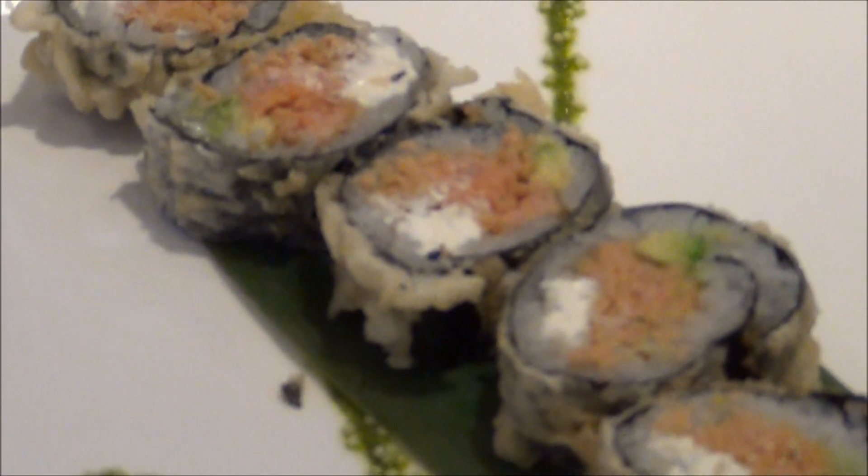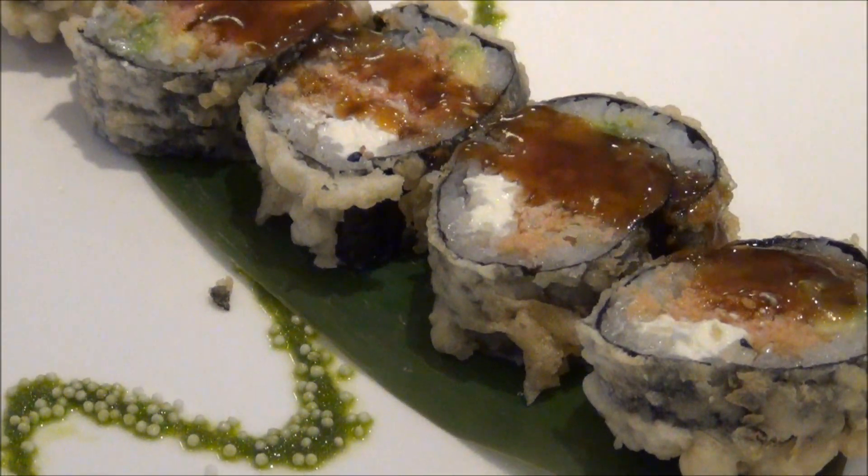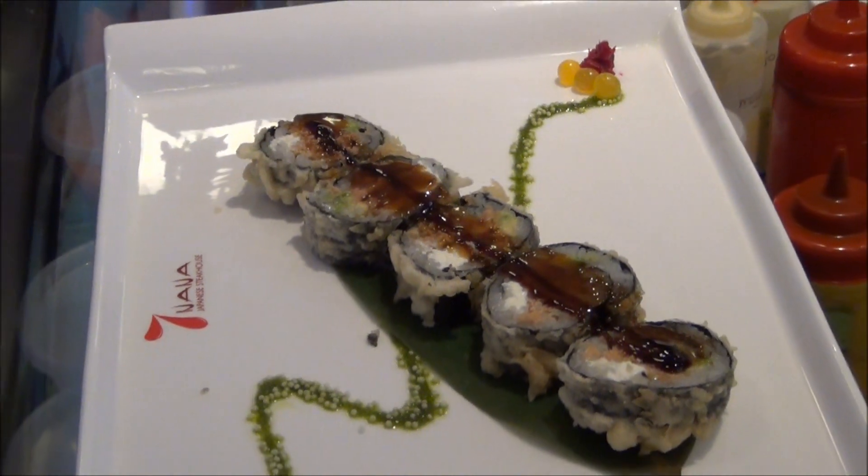And then we have three sauces: we have our volcano special sauce, we have our eel sauce, and our spicy mayo.